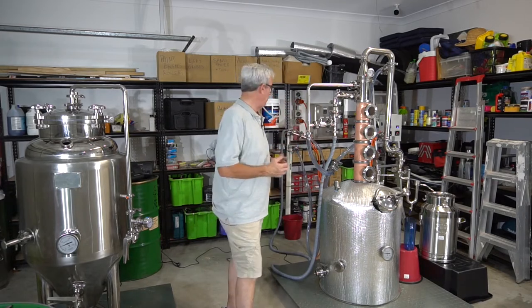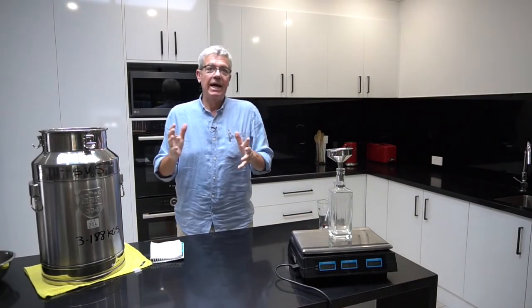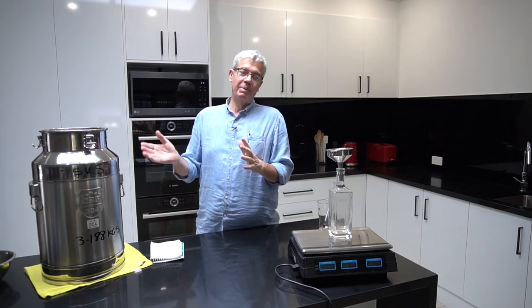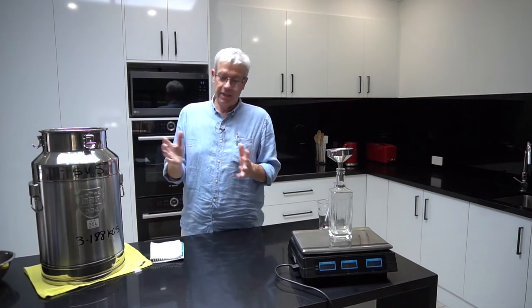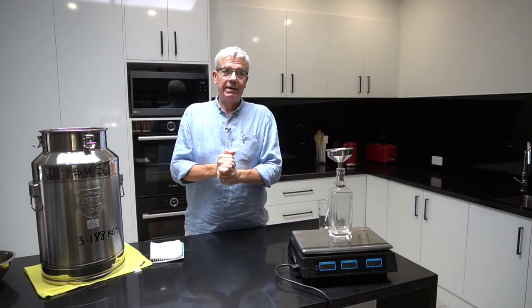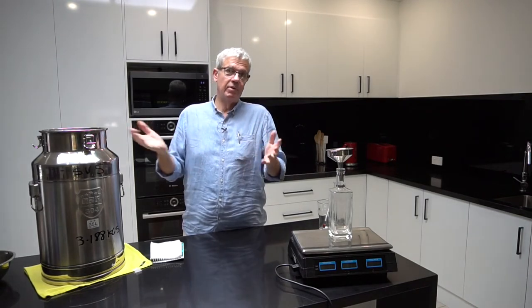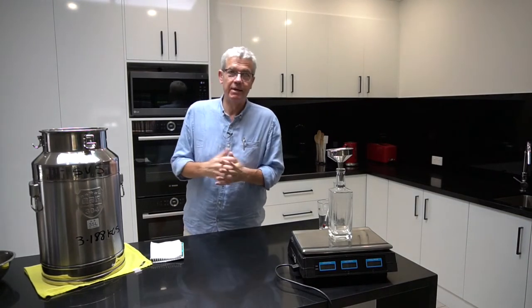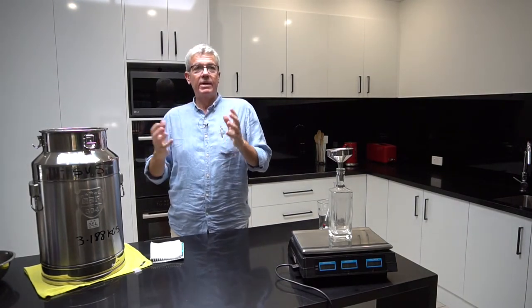It's the next morning. Yesterday we did the run and went through till about half past four - an eight-hour run as usual. I don't run my still terribly hard - I do that deliberately. I'd rather let the bubble plates work at their maximum efficiency. I've got a four-stage, four-plate bubble plate reflux still, so I like to run it slowly so the bubble plates work at their maximum efficiency.